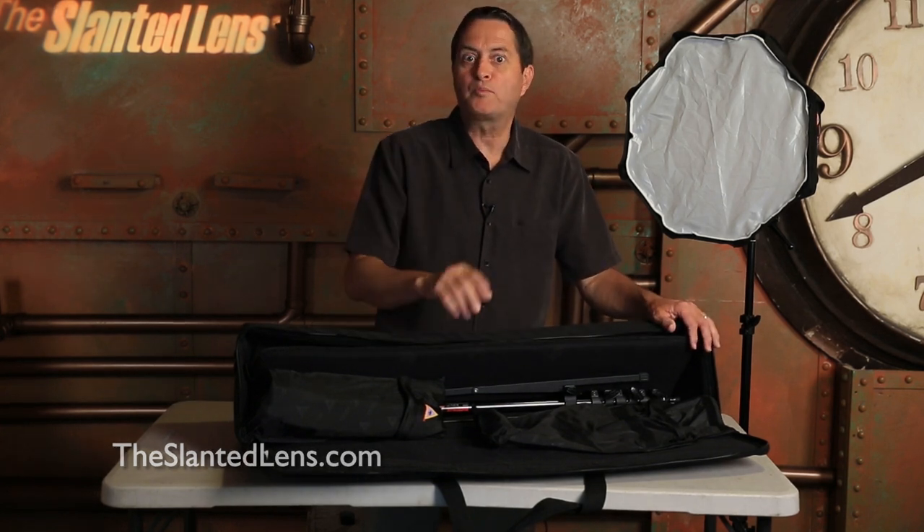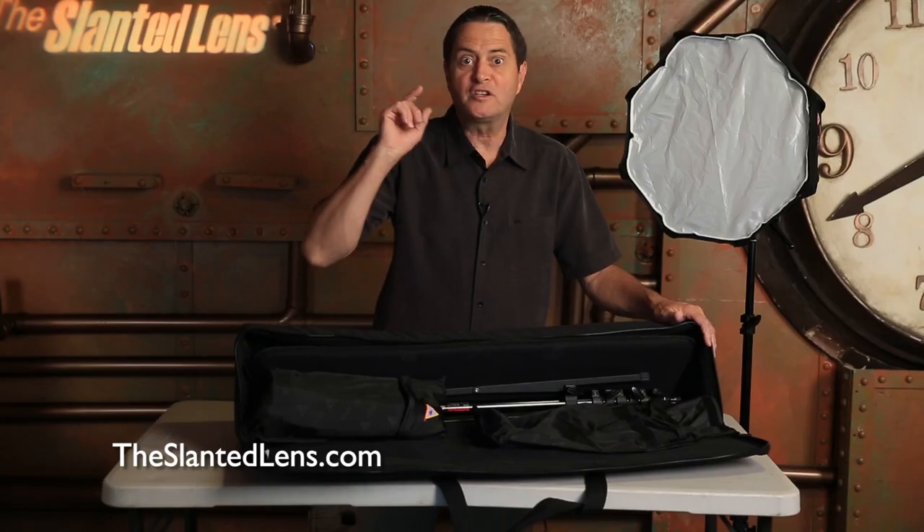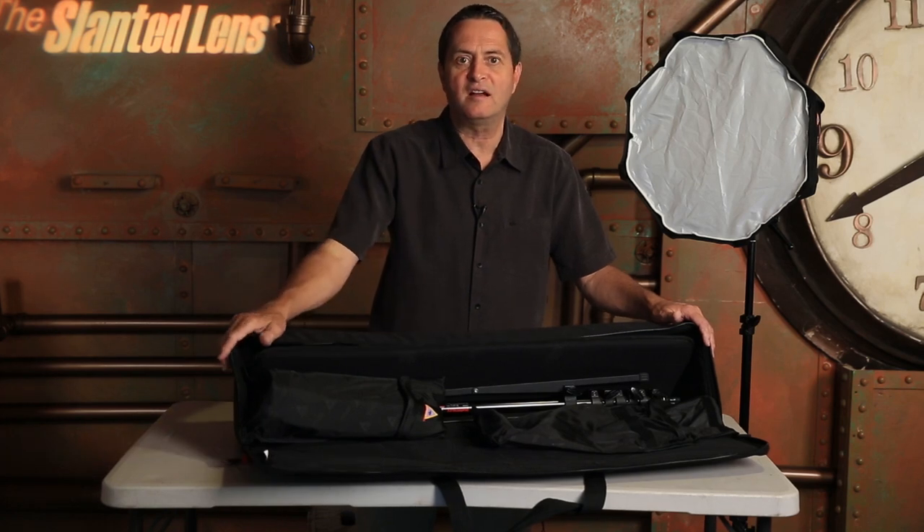We're also selling this portable speed light kit at theslantedlens.com at B&H prices, and we'll throw in for free a digital download of our DVD series called Mastering Strobe — great information, a $79 value. We're going to add it to this kit if you buy it from theslantedlens.com. So make sure you sign up to win, and if you don't win, make sure you purchase it from theslantedlens.com.